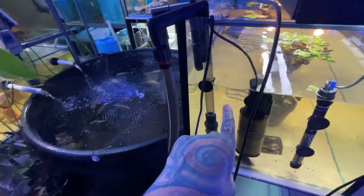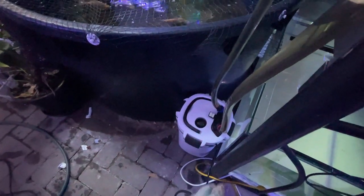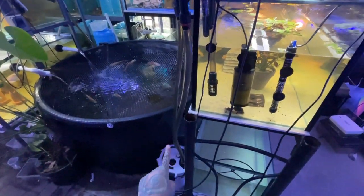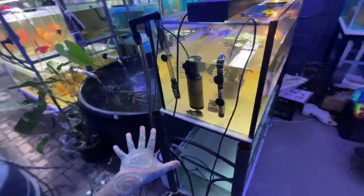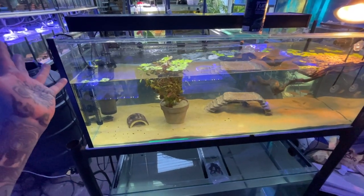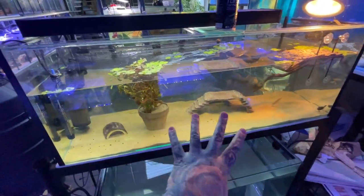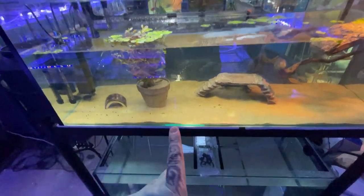Our main filter is a canister filter. It's super easy to set up — water goes into the filter, through the filter media, and back into the tank. The canister filter will grow good nitrifying bacteria. Good bacteria in the tank means a happy balanced tank with fewer problems with algae and less chemical build-up like ammonia and nitrates. That covers your filtration, lighting, heat, and substrate.